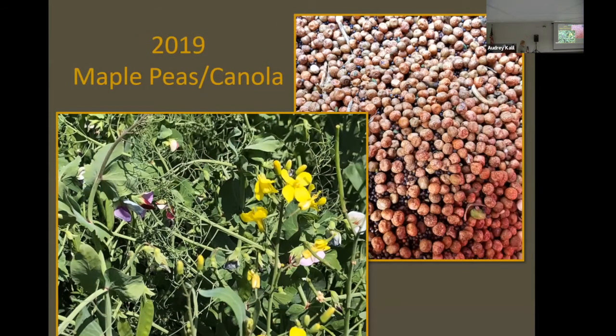Moving forward to 2019, because of the shattering issue with the yellow peas and Clearfield canola, we switched to maple peas. Maple peas are a longer vine type of pea, full season — if you grow them by themselves they'll get maybe three and a half feet tall, and just about a week before you harvest them they all go flat. We did try some different seeding rates — three different trials: 120 pounds, 110 pounds, and 100 pounds of maple peas, all with two and a half pounds of Clearfield canola. We also tried some trials with 25 pounds of AMS (ammonium sulfate) but didn't see any noticeable differences there.